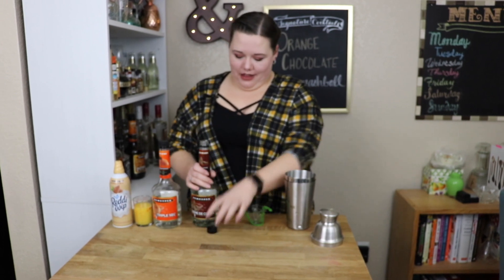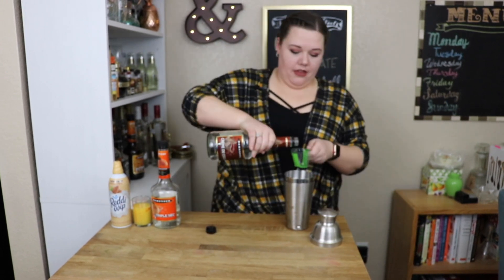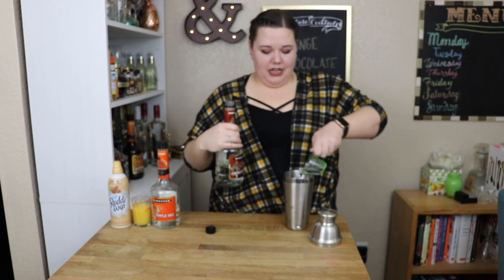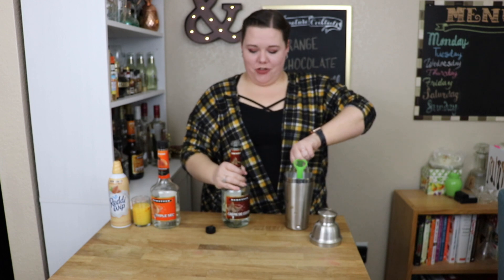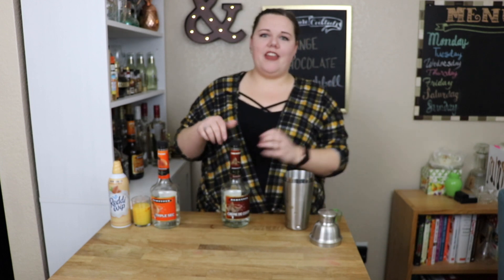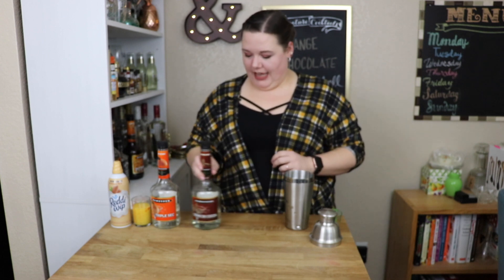For this, we're going to need two ounces of crème de cacao. This is De Kuyper's brand, so it is clear. If you get another brand, make sure that it's clear — otherwise the color might change and that ruins the effect. We're all about aesthetics.